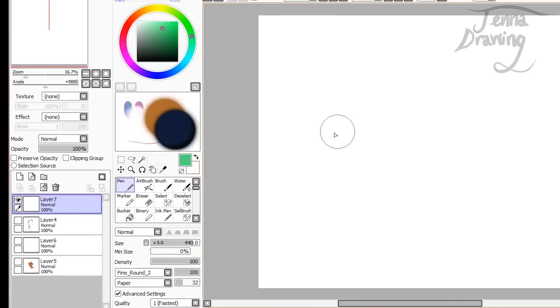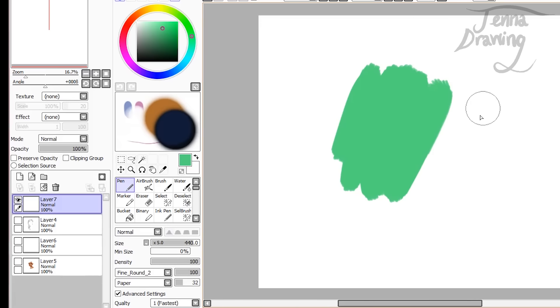Hey guys, in this part of the tutorial I'm going to be showing you how to colour hair. So I'm going to start off with a demonstration of how I do it. The way I do hair is I like to do it in a very painted style, so I'm not really using any block colours at all — it's very painterly. I've basically laid down a turquoise colour for a base and I'm going to do a little tiny demonstration right now of how I do this.